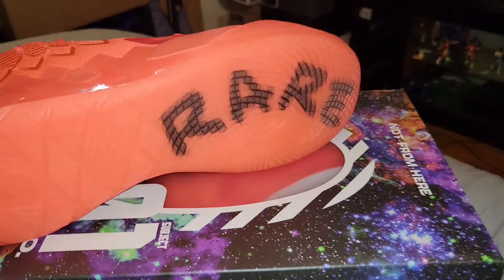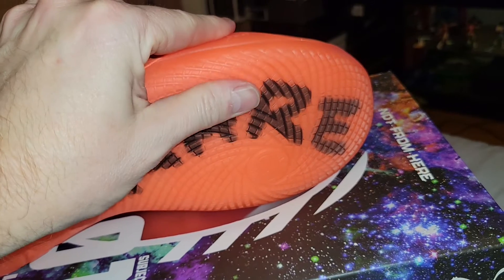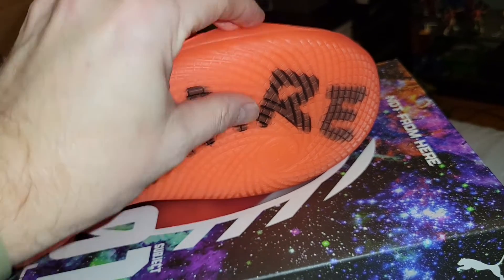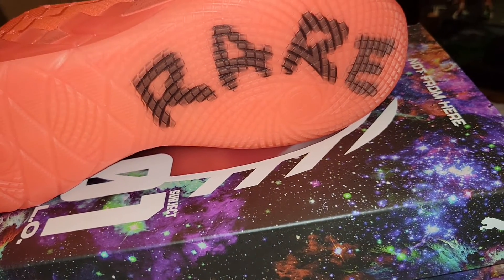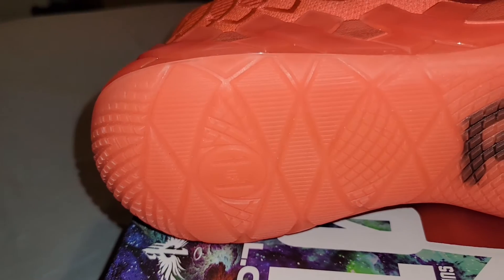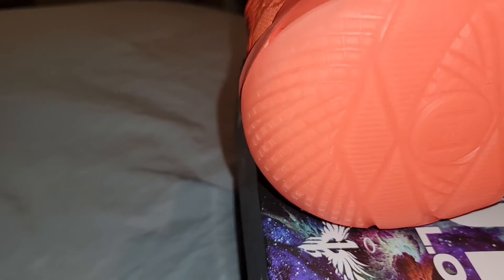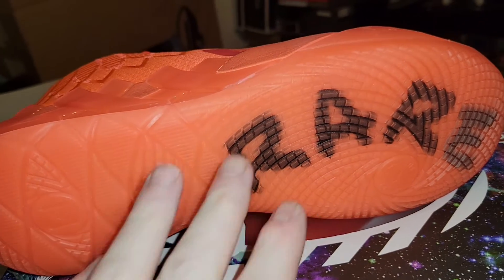Getting into the traction, you've got pretty durable rubber. It feels like it's not super hard but not super soft either, like some of the Kobes that would break off. So I think the spiral traction should work well. And then you've got this diamond shape with some grooves in the back, and more spiral-shaped in the very back — so that's very Kyrie-esque, I feel.